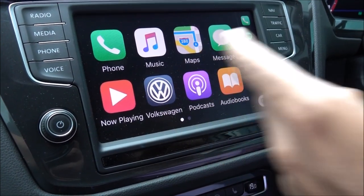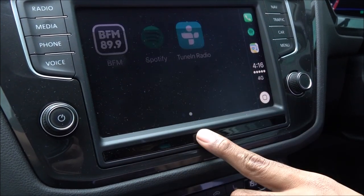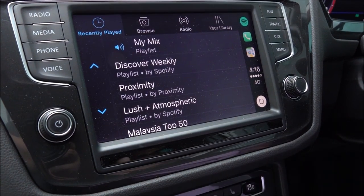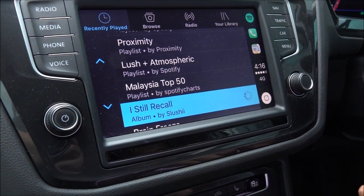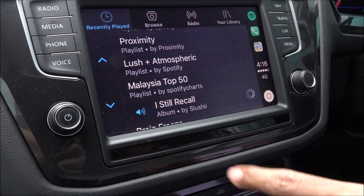I also have Spotify. In Spotify, I can play any songs from my Spotify account. Let's say this song — and it will play automatically.